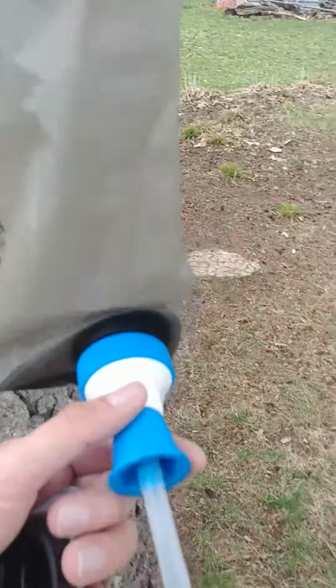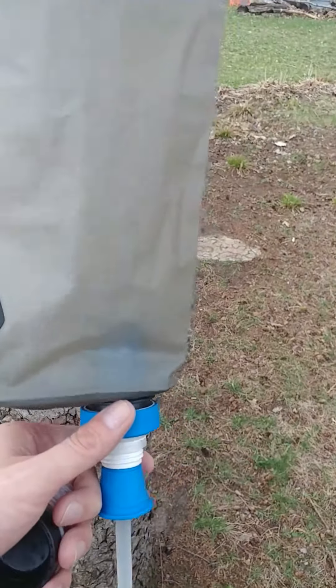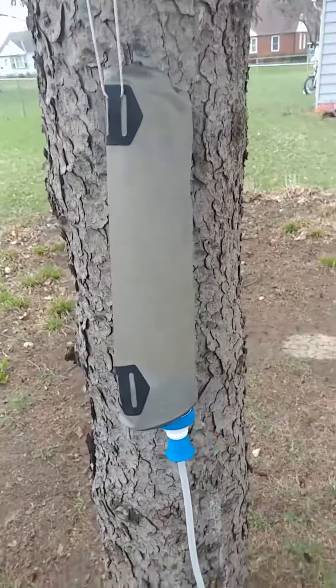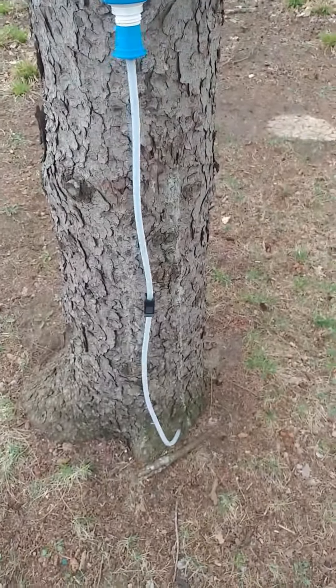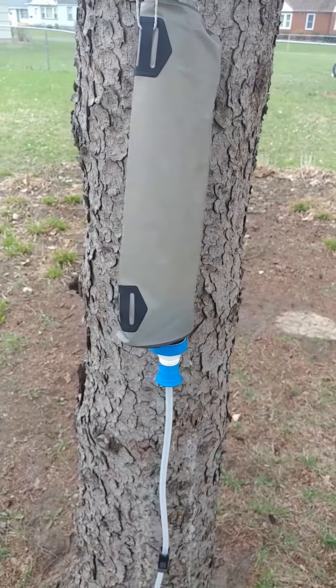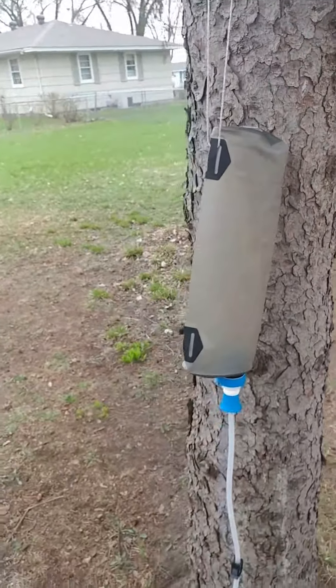The flow rate on it — I don't have water in here right now — but the flow rate on this is ridiculous. So this is a pretty lightweight whole setup. I just throw it all in a bag. Pretty lightweight setup to create a very fast and efficient gravity filter for camp if you're going to need to filter more than a tiny bit of water really quickly. So there you go. Thanks.